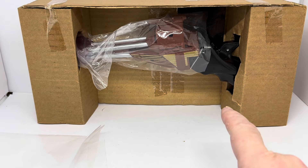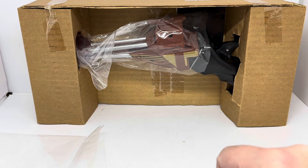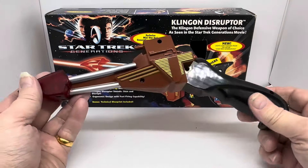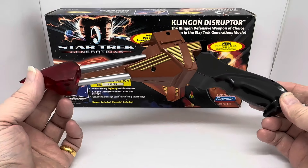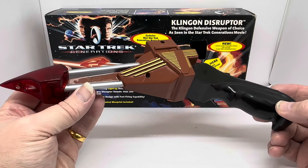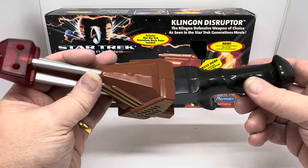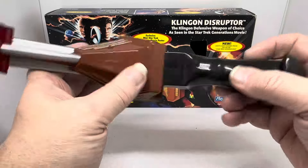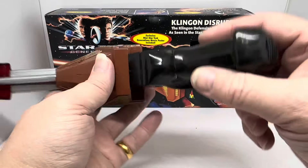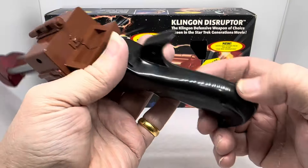Now I'm going to remove this from the packaging and hopefully I'll be able to put it back. I've removed the Klingon Disruptor from the box. It's marked 1994 Paramount Pictures, All Rights Reserved, Playmates Toys Authorised User. It's got a black handle with brown styling, the emitter at the end, and a battery compartment — press that off and the batteries pop out.